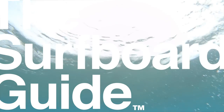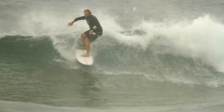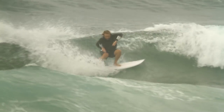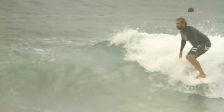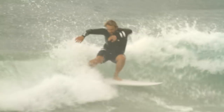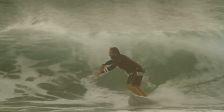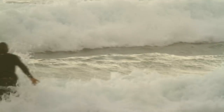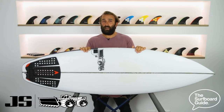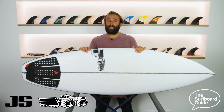I'm Craig and today for the Surfboard Guide we're going to check out the new Black Box 3 by JS Surfboards. The stock 5.9 comes in at 5'9" by 19 and 5/8 by 2 and 7/16, and exactly 29.9 litres.